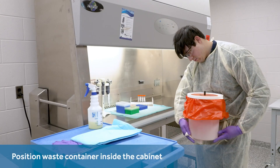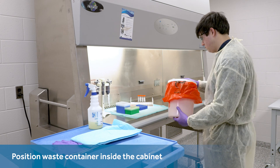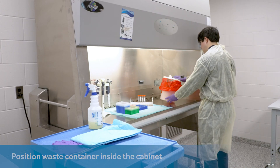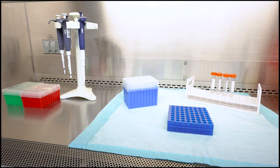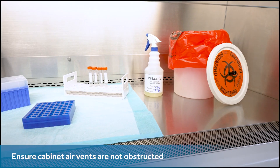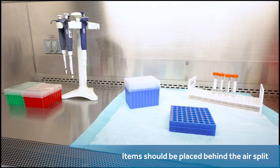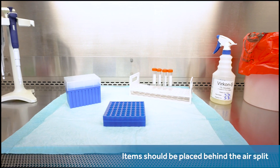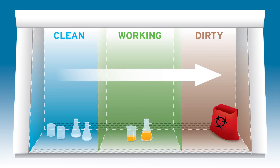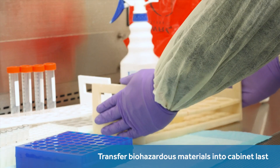Biosafety experts and guidelines discuss many potential strategies to manage waste, but they commonly recommend prepositioning whatever will enclose that waste inside of the cabinet ahead of time, to make the waste container accessible without reaching outward across the airflow. Guidelines commonly warn about ensuring air vents are not obstructed, particularly when choosing the position of the mat or other objects. The suggested work surface position for items is behind the air split, but with distance between the items and both the forward and posterior air vents. Biosafety guidelines suggest creating a lateral buffer between items that are clean and potentially contaminated, and one recommendation is to make the biohazard itself the final transfer into the biosafety cabinet.